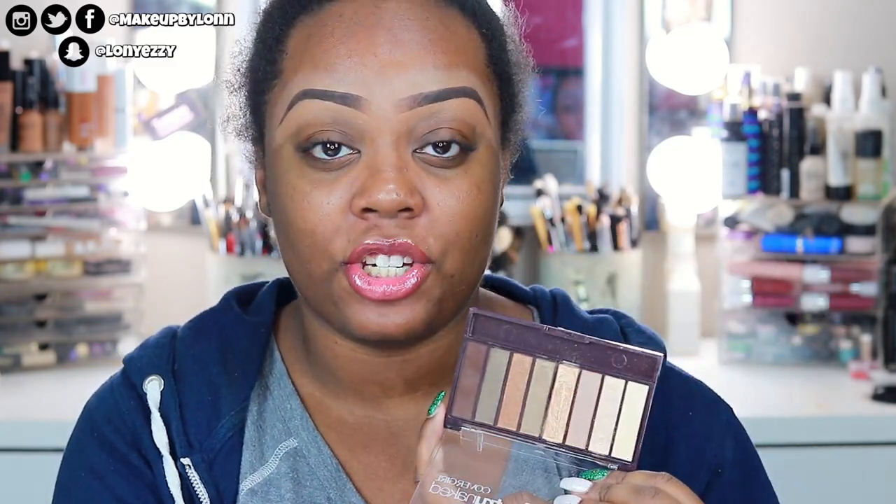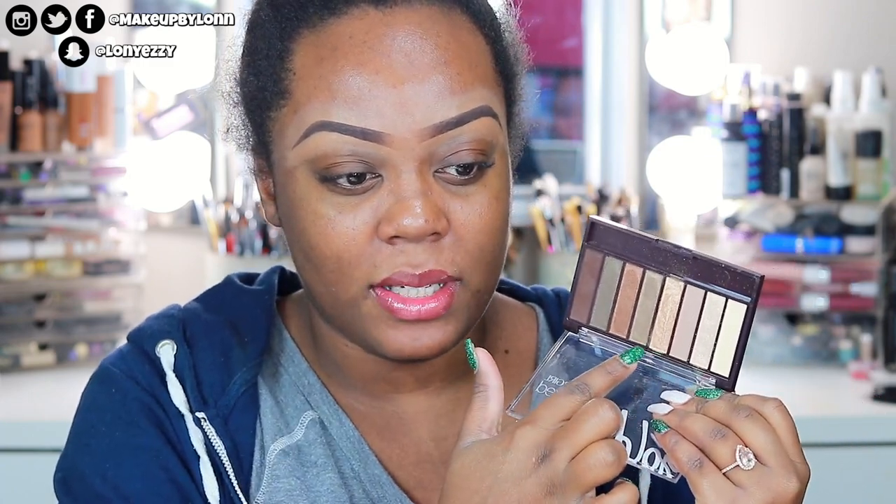You get everything in this palette to create a basic neutral eye look that isn't overly warm, except a transition shade. I'm personally going to pull a transition shade out of the Morphe 3502 palette because it's what I used yesterday. I was thinking of doing the olive green — I think I'm going to do the lighter olive one today, so if that's something you're interested in, keep watching.